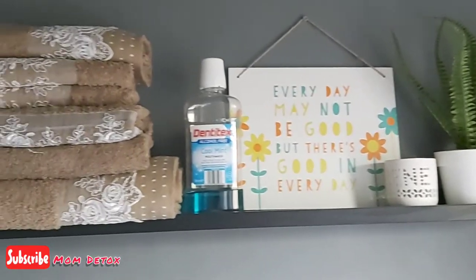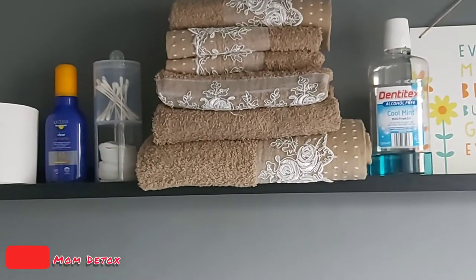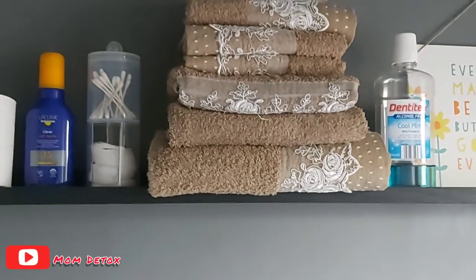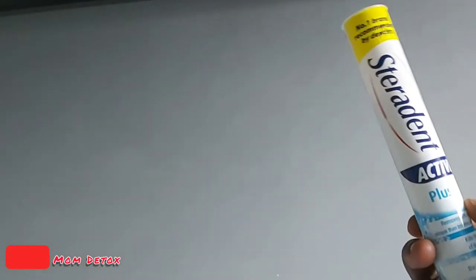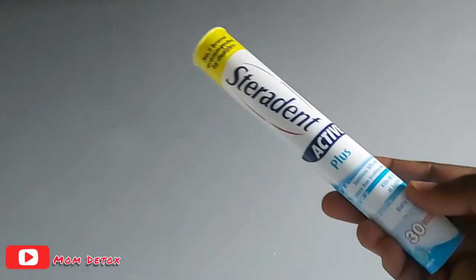Hi beautiful people, welcome back to my channel! Today's video I'm going to show you a few hacks — specifically how you can use denture tablets.